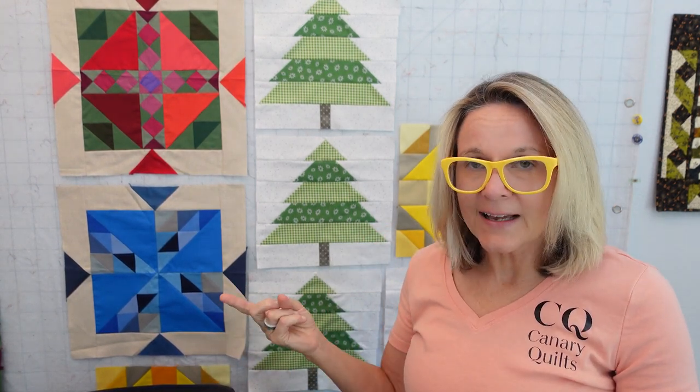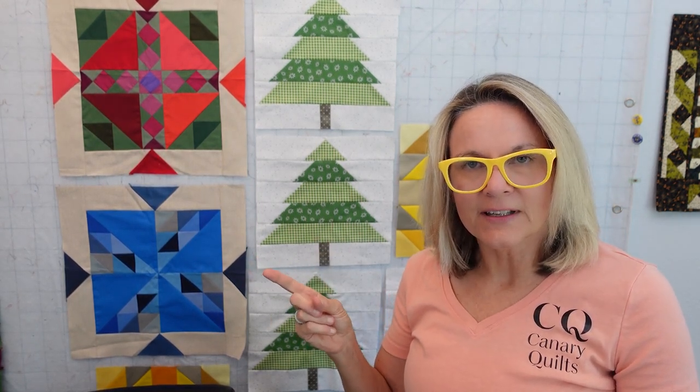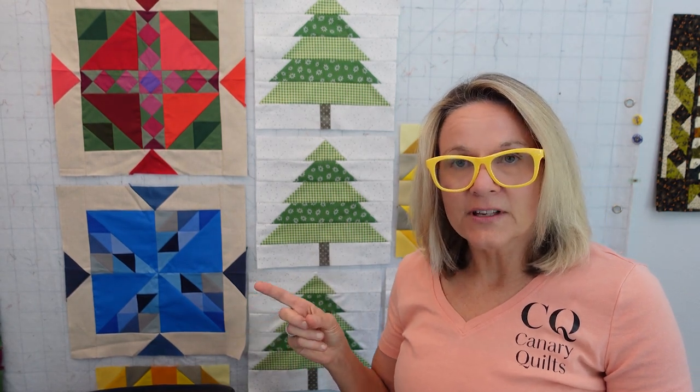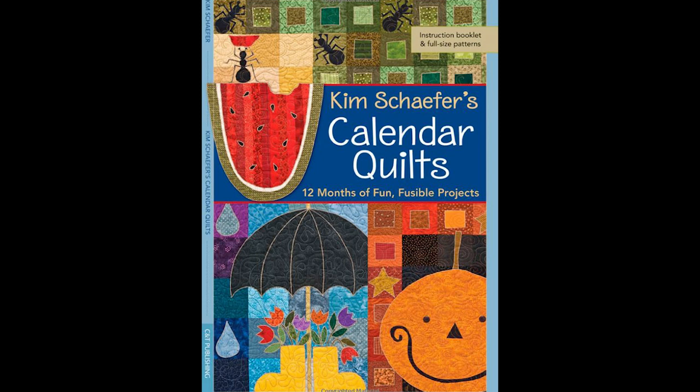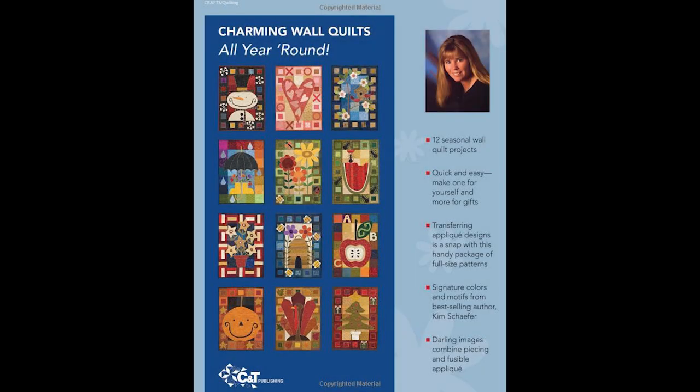I don't have the pattern with me now but I'm going to throw up a picture of it. If you are not doing this and you're interested and you didn't know about it, this is what it looks like. There are 12 different appliqué patterns in it and they're specific to each month. I think I'm going to switch out September to do something else because I don't have any kids in school anymore. I'll let you know ahead of time what I think I'm going to do. If you want to see the quilt at the end, stick around — it'll be real quick. I'll go through how I progressed to get to the quilt that is now hanging on my door.